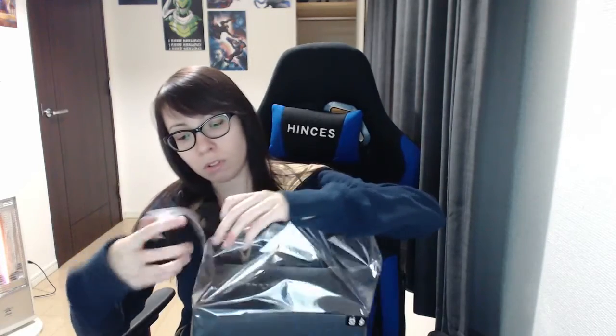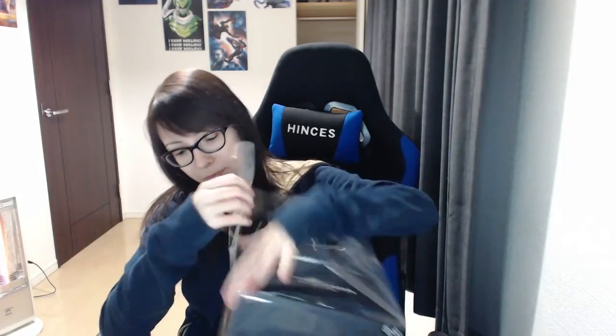I feel like I should have brought scissors or something, but I'll manage. That's really loud — it's sticking to my hair.